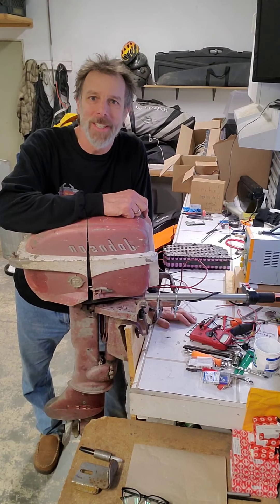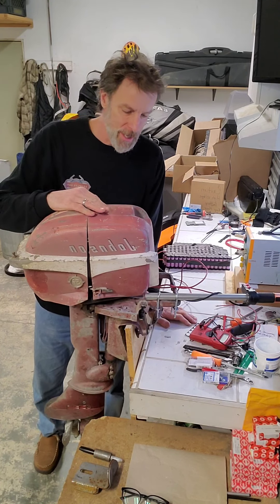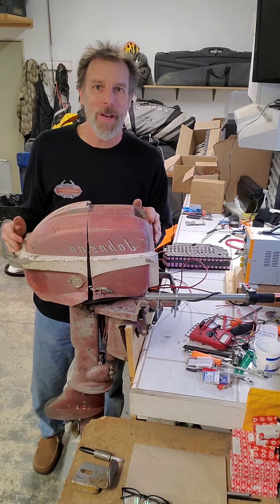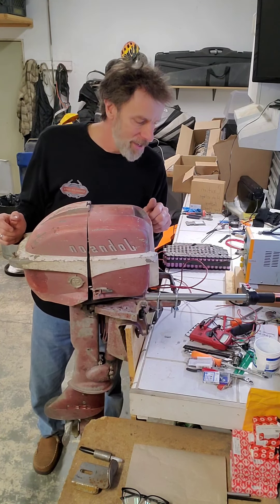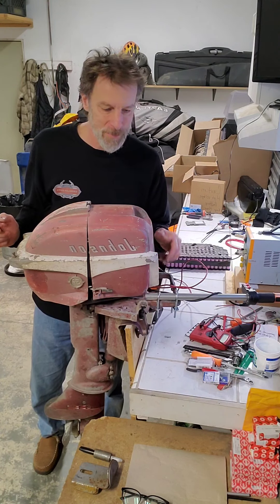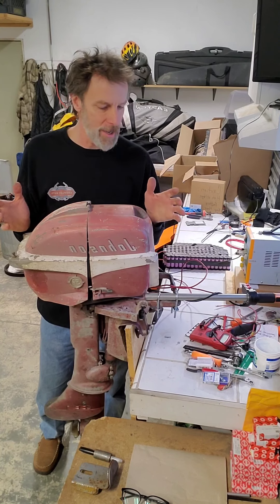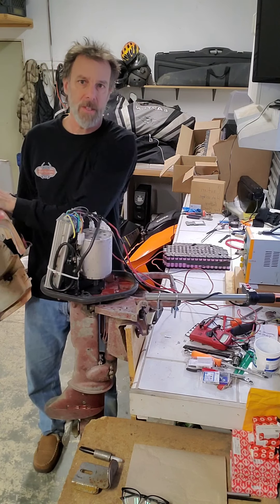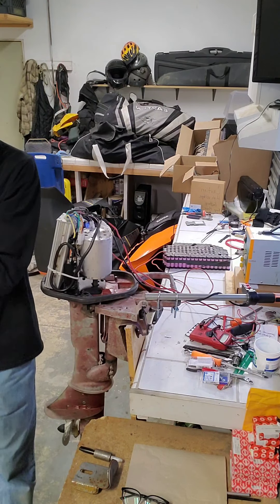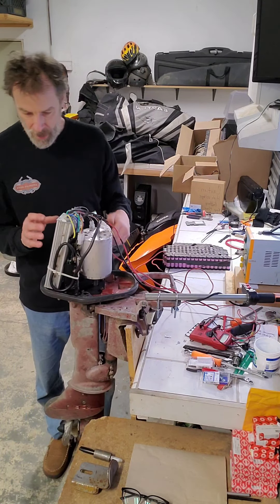Hi everyone, I give an update on this project I've been working on. This is an old Johnson 5.5 horsepower from 1956, somewhere in the 50s anyway. I had this for a long time and it was a two-stroke, so I pulled off the powerhead and have installed my 1050 electric motor.